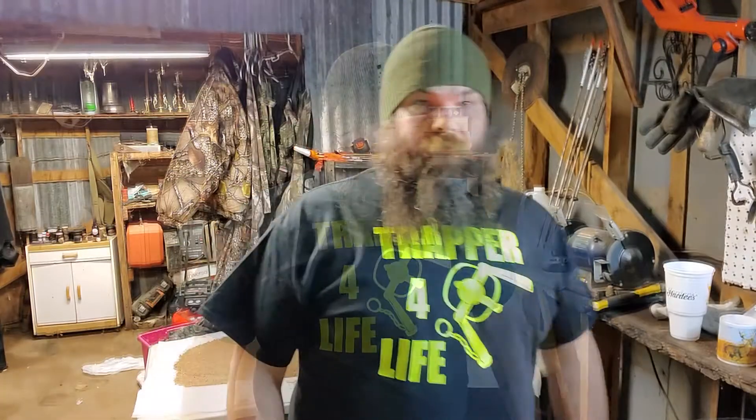I'll jump in here real quick — check out the new shirt. We are making shirts now, 'Trapper for Life,' that's me. Stay tuned, check it out if you're interested, just drop a comment in this video. We got some other designs coming up and this is me putting pen to paper — I think you all gonna love it. Drop a comment, I'll see you on the next trapping video.